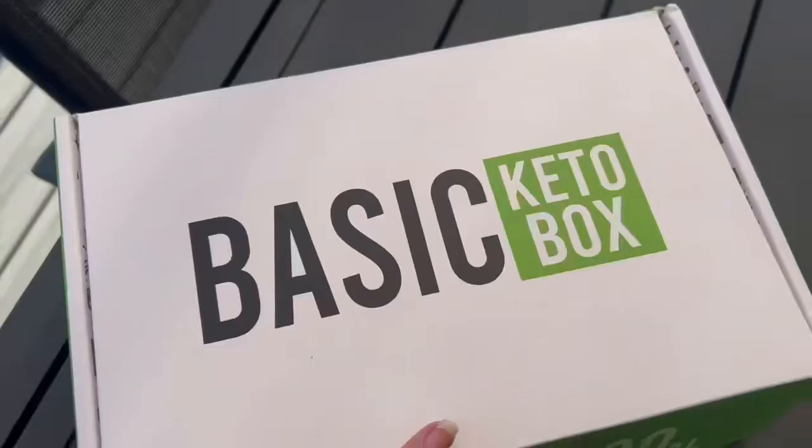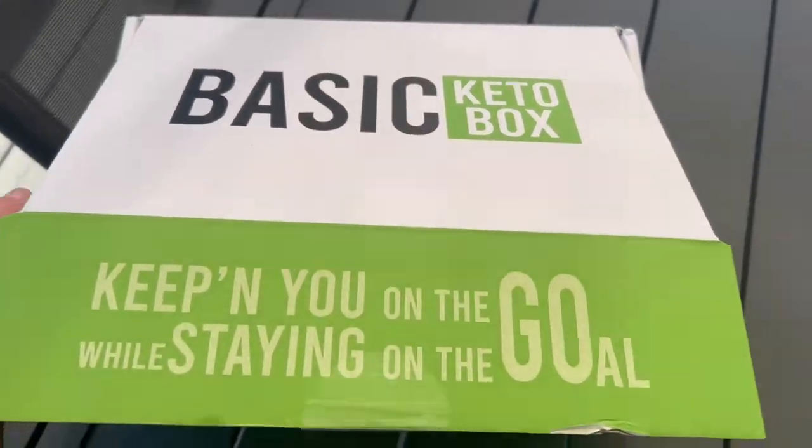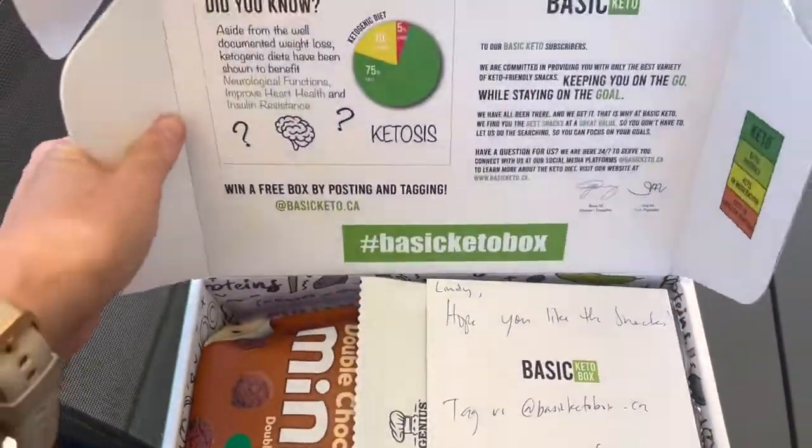Hey guys, welcome back to my channel. This is Lindy, aka Paleo Barbie. I'm about to open up a brand new thing to try — the Basic Keto Box. They sent it to me to try. Excuse the airplane going over — I was filming outside. I'm going to open this up and let's see what's inside.